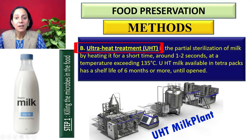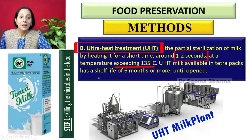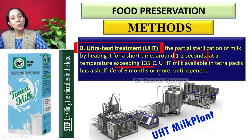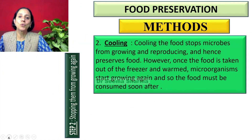The second technique of milk preservation is Ultra Heat Treatment, or UHT. In this, partial sterilization of milk is done by heating it for a short time — around one to two seconds — at a temperature exceeding 135 degrees centigrade, and then packing it in tetra packs. It increases the shelf life of milk up to six months or more, until it is opened.